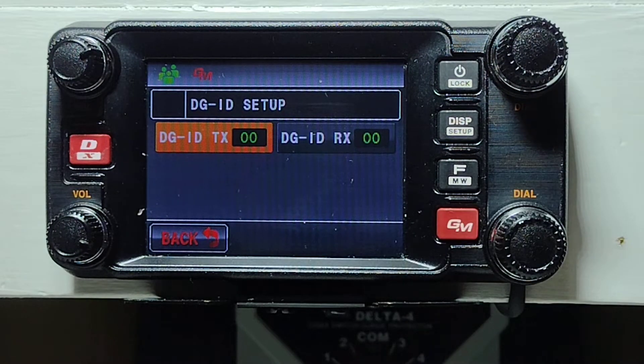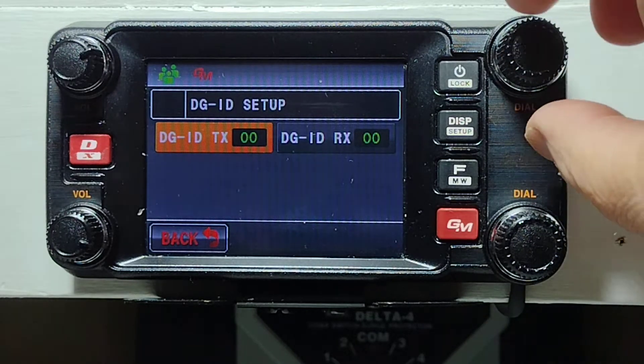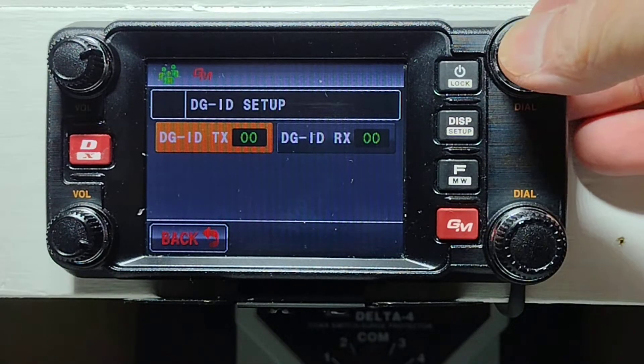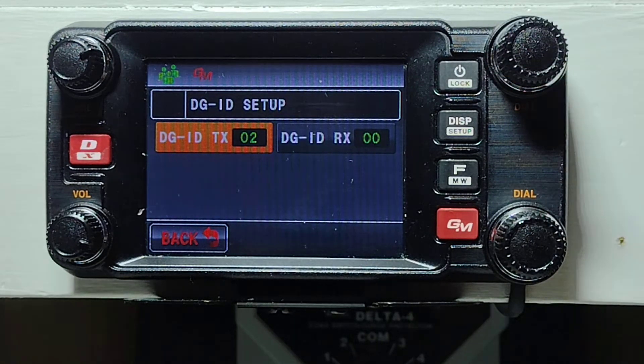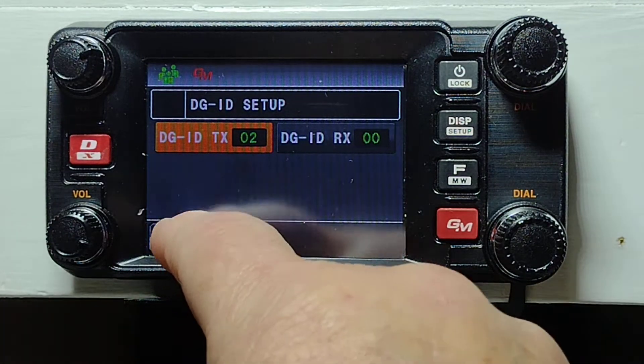Once it pops into this screen, we push the top VFO button in — that selects it. We then change it to 2, deselect it by pushing it in, and we go back.